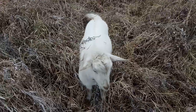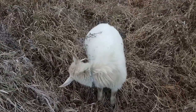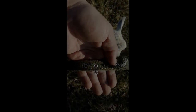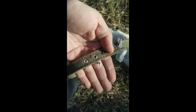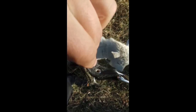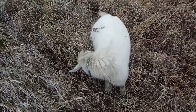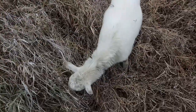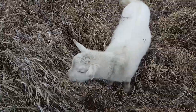Что касается козлика — козлик порвал ошейник за полдня. Когда я его привёз, зацепил на ошейник, посадил на цепь — он порвал ошейник за полдня. В этот же день он два раза сбегал у меня, то есть вырывался и убегал. Потом возвращался, правда, потому что он без стада никуда не может. Но факт в том, что мне пришлось козлику использовать цепь вместо ошейника.